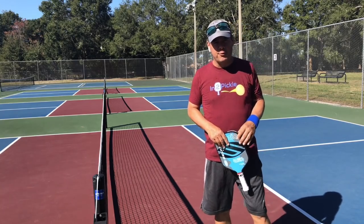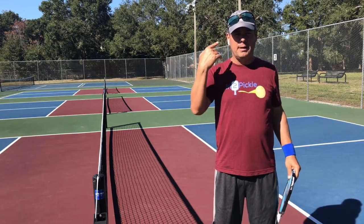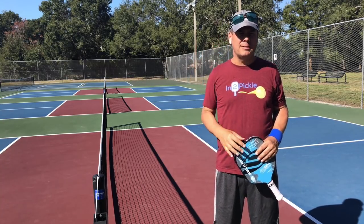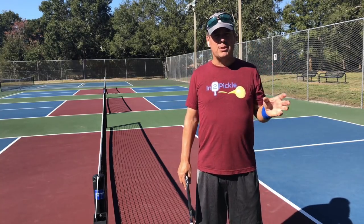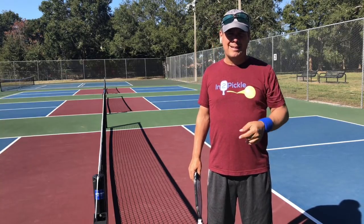Hey, N2Pigler is coming to you today from Grove View Park here in Sanford, Florida, trying out a new mic setup with the headphone here to see if it helps cancel some of the background noise. I want to go over some of the issues in terms of where your court position is during serve and return of serve, so let's get into it.